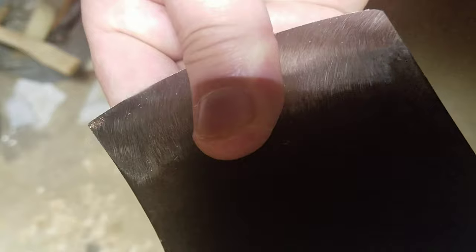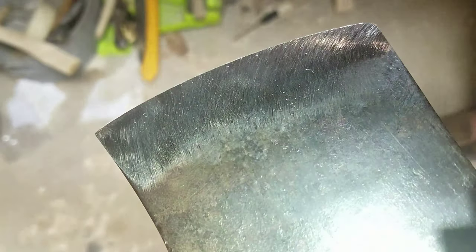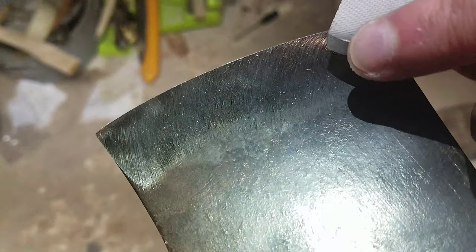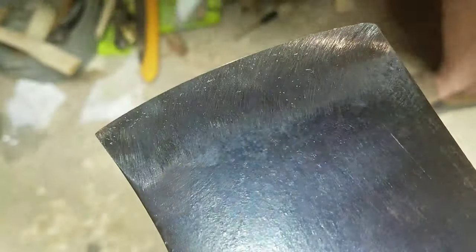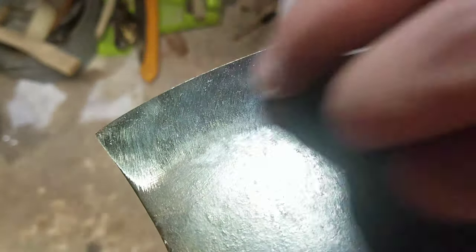It's actually already pretty sharp. But you wouldn't want to use it yet because you could damage the edge with the burr — that's why you want to get rid of it. It's kind of like leaving debris for a hurricane: when you smash your axe into something there's a lot of forces going on, so get everything out of the way.